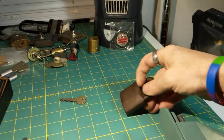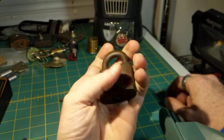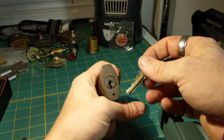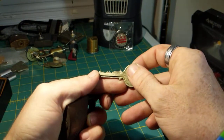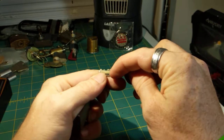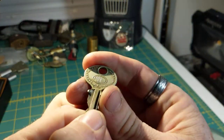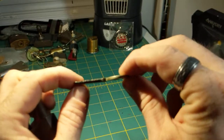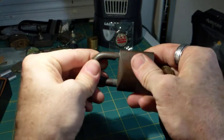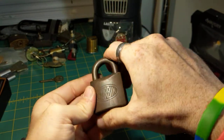Hey everyone, got another beautiful Corbin padlock here. This one I'm pretty sure is older than the navy padlock I did in a previous video. This one I actually have a key for. The key bitting: high in the front, low in the second position, kind of high-mid in third, and then low-mid in the rear. I'm pretty sure this is the original key — it still works beautifully. Looks like it's all brass, shackle and all.